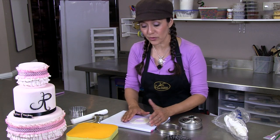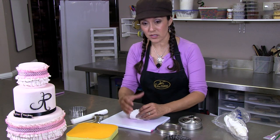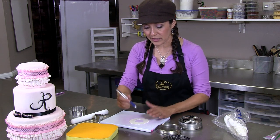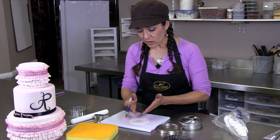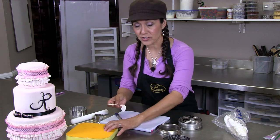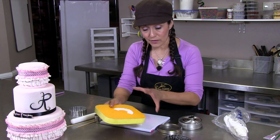Once this is cut out, you only have so much time to work with this before it starts getting dry and cracking on you. So when you get it to this point, you're going to get an exacto knife — you can use any kind of straight edge knife — and you're going to cut it pretty much right in half. So you're going to have two pieces to work with; you're actually doing two separate ruffles.